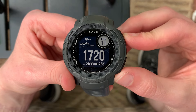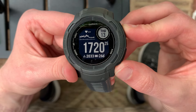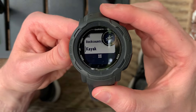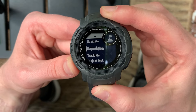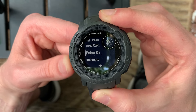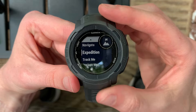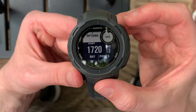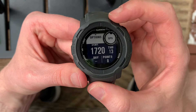To get to the Expedition Activity, you'll open up your list of activities in the top right corner by clicking on GPS. I haven't favorited it, so your favorites are there with the light colored background. I'll go below to the activities that are not in my favorites and get to Expedition. You'll open it again with the top right, and now here you can see that there are all sorts of different options.